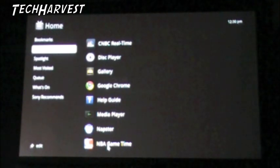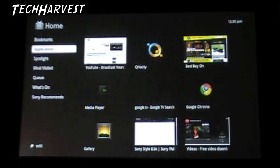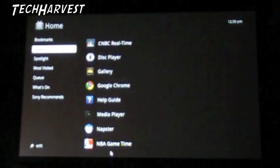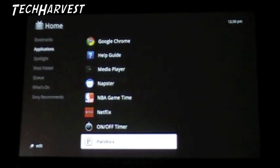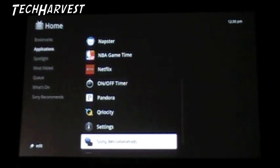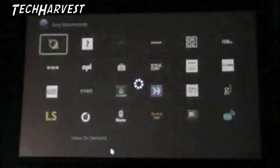Napster, NBA game time. Let's click down. There's more - Netflix, on/off timer, Pandora - we all know what that is. Curiosity - we checked that out already. Settings - I'll have to go back in there when I add my new cable box. Sony Recommends - let's see what Sony recommends, probably a lot of Sony stuff.